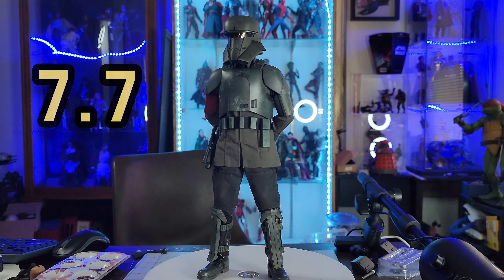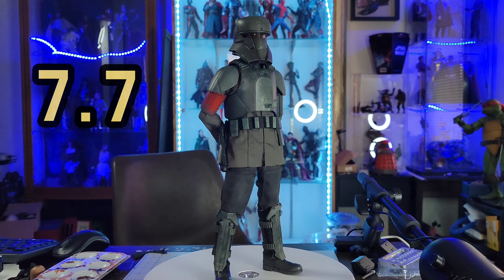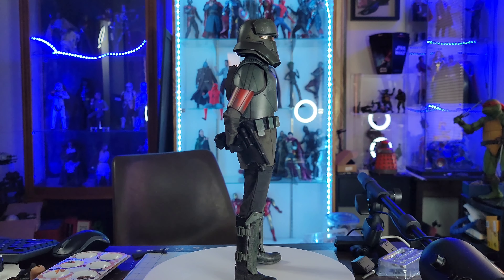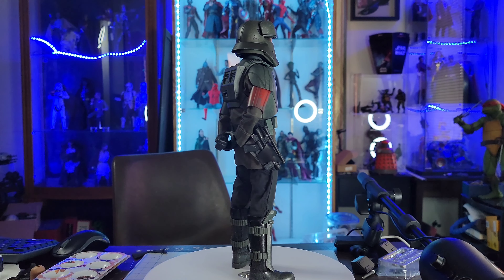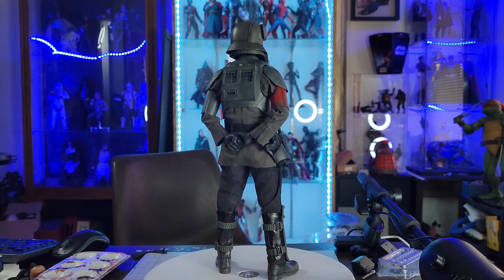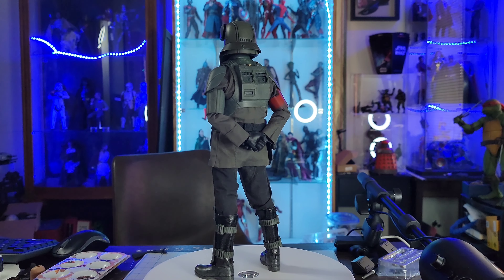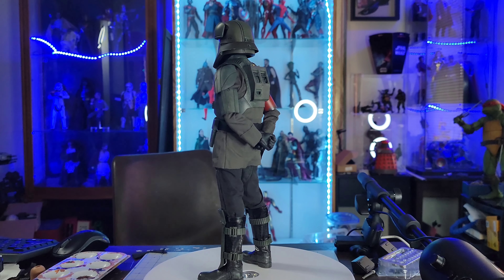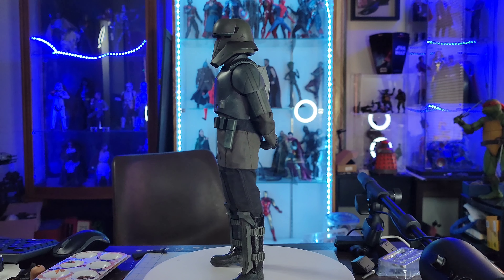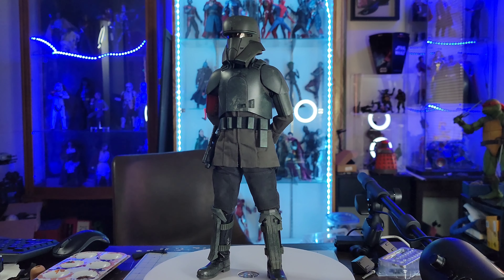Not a bad score at all — he's a wonderful addition to the trooper family. What would you score this guy? Leave your score down in the comments below. Don't forget to leave a like — it helps out the channel. There will be more reviews coming up soon. I'm planning a 1,000 subscriber giveaway. Come check out the channel on Mondays for live streams, and remember: be safe, be healthy, always be kind, and we'll catch you on the next one.